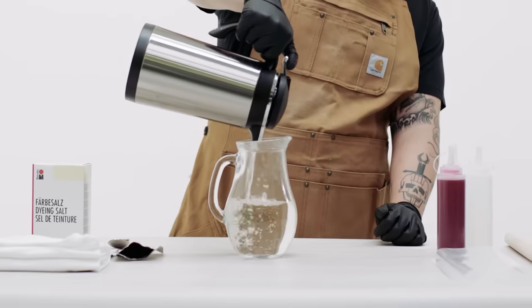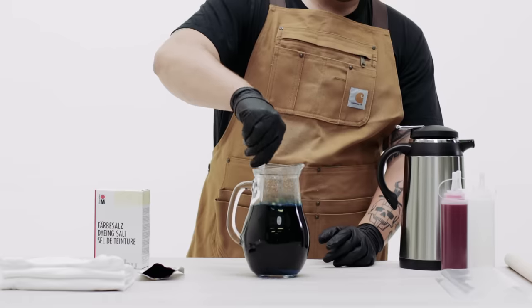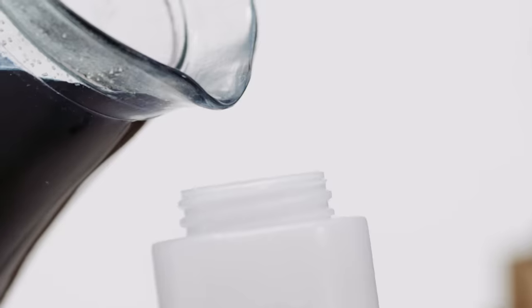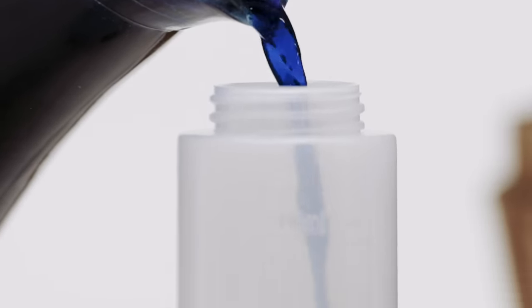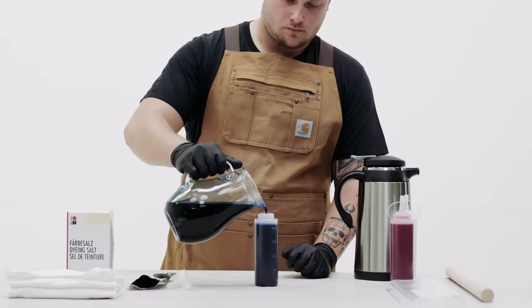To begin, make sure your t-shirts are clean — wash them even if they're new, as new shirts sometimes have a chemical that keeps the dye from taking properly. Prepare your dye; instructions will vary, but we used a powder that you mix into hot water, which we then transferred into our plastic squeeze bottles. You don't need squeeze bottles, but if you're dyeing multiple colors, this is the most accurate way. If you're dyeing with just one color, you can dye the shirt in a container full of dye.